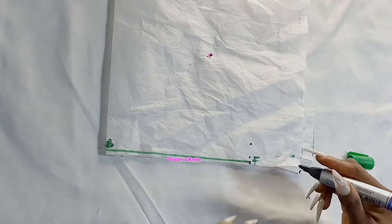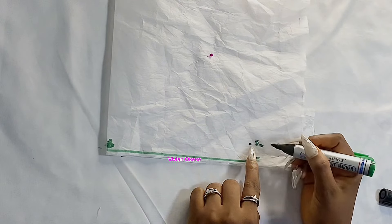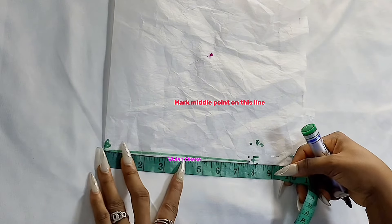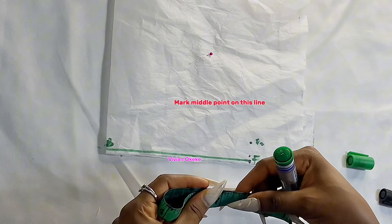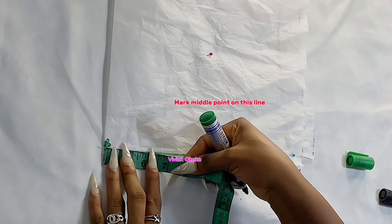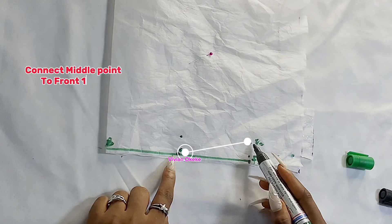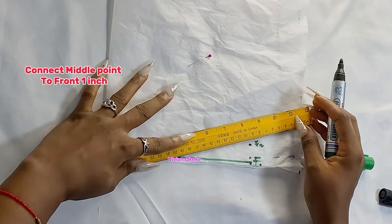I'll place my tape from the back and divide this line into two to get the middle point. From point B to point F I want to find the midpoint — that's going to be my center line, which I'll just label C. From C, I'm going to connect C to my F2, which is the one inch I came up from F1.